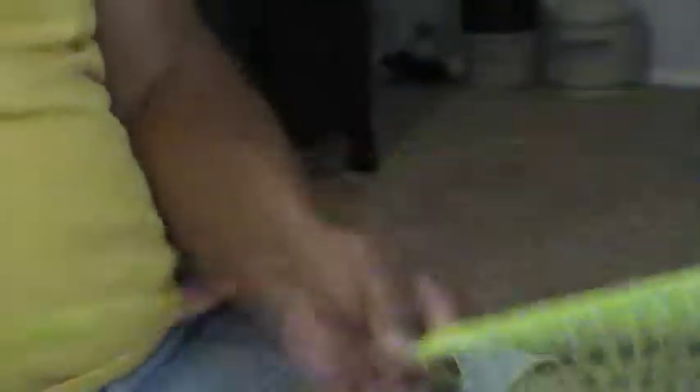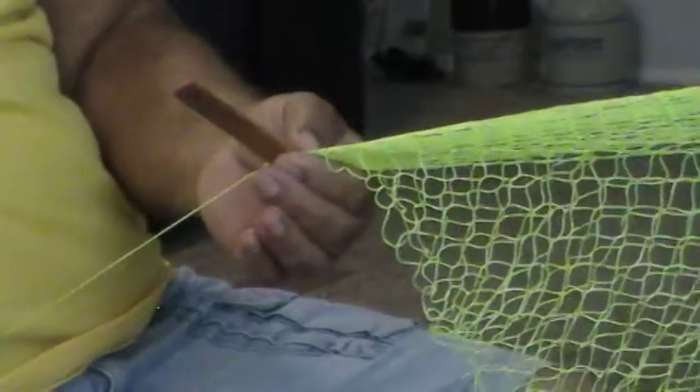These knots — some people call this the Flying Dutchman. I don't know where they got that name from. I can tell you for a fact that this knot I'm using is over 500 years old — that's how long they've been using this knot.